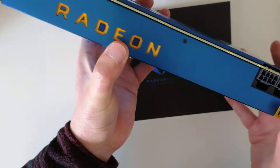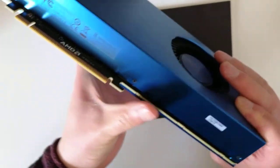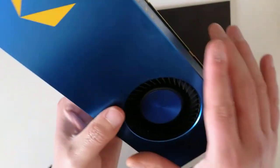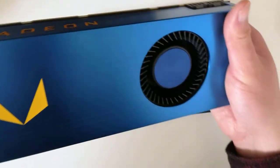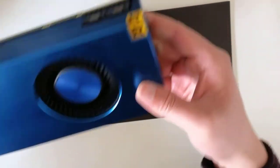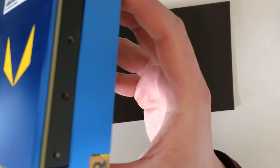This is the graphics card. It's actually new — I just used it maybe once to test it. Other than that it just sat there and never got used, and you can tell from the fans, there's no dirt at all.